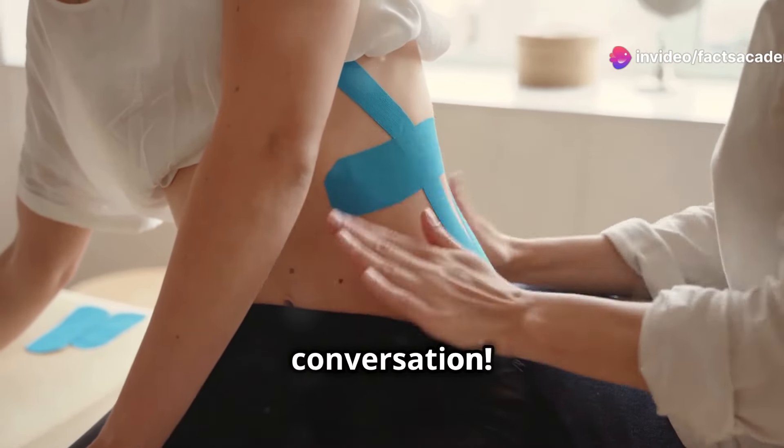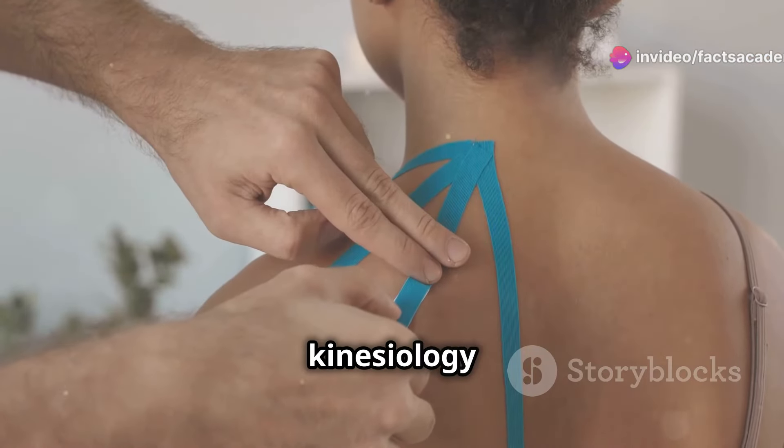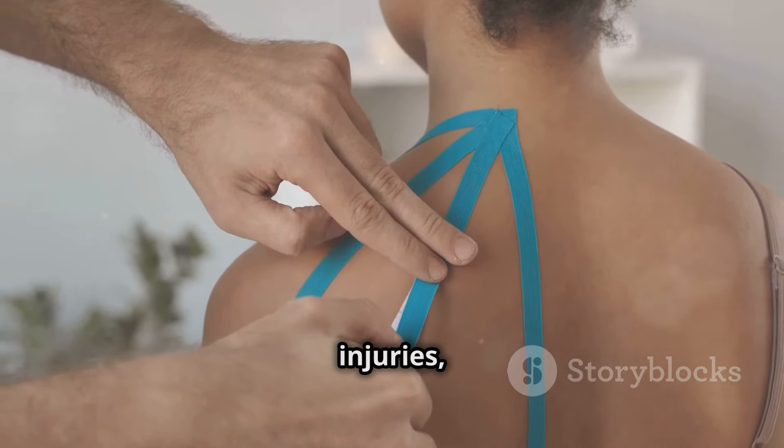Now it's your turn to contribute to the conversation. Have you tried kinesiology taping for arm pain, sports injuries, or other conditions? Your experience and tips could be invaluable to someone just starting their kinesiology taping journey.